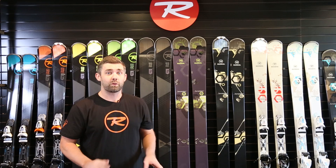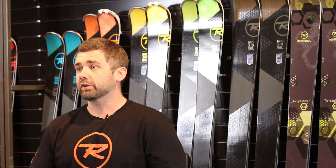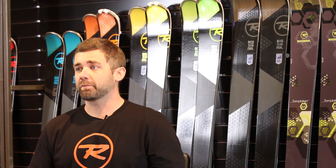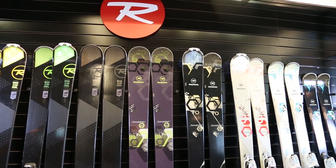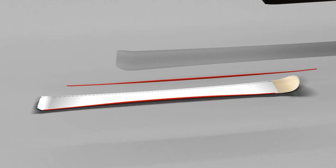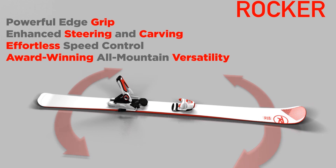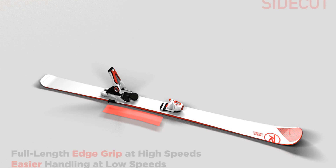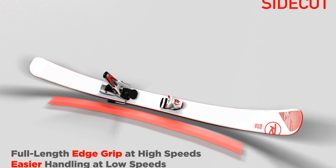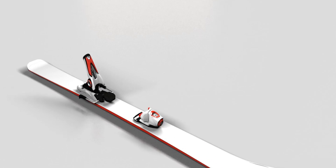For skiers that aren't quite as powder obsessed, we've got the all-new Experience and Temptation line. This has proven to be a benchmark all-mountain collection in the industry for the past two years, winning Ski Magazine's Gear of the Year in 2012 and 2013. We're back with an all-new collection this year and added a little freeride flavor by bringing our patented Airtip technology from our freeride line into this all-mountain collection. You get a really lightened swing weight, the ski gets up on edge and carves with great ease, and there's also enhanced float and maneuverability, with that lightened tip keeping the tip of the ski above the snow surface.